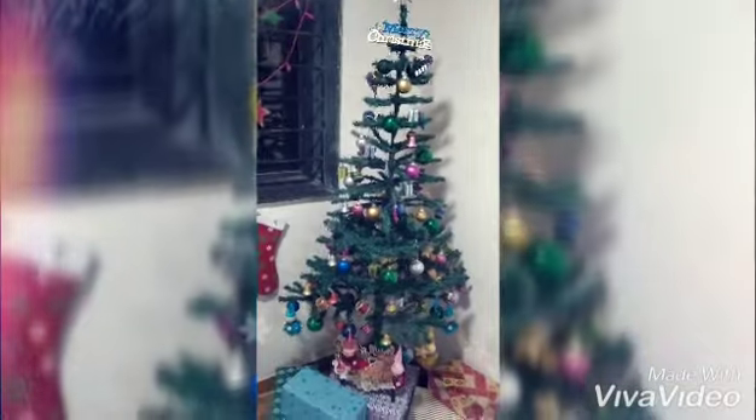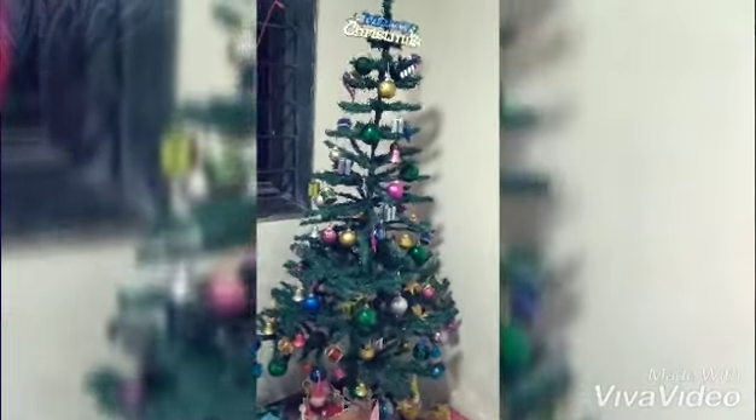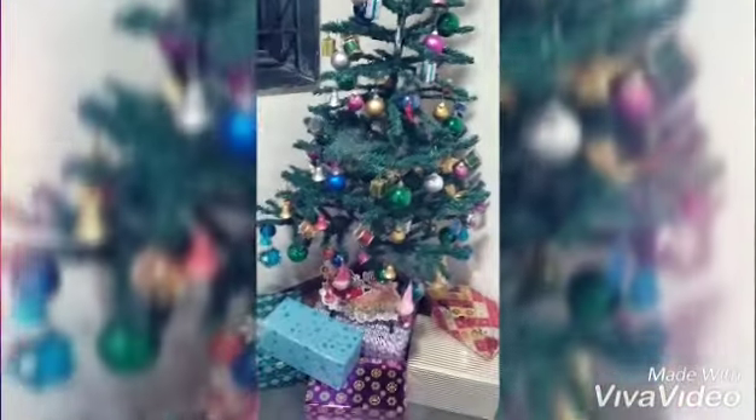Here's the Christmas tree. I know it's not that big, but I like this medium size — it's very sweet and cute. And here's the gift box. Don't worry guys, it's empty — it's just a display gift box.